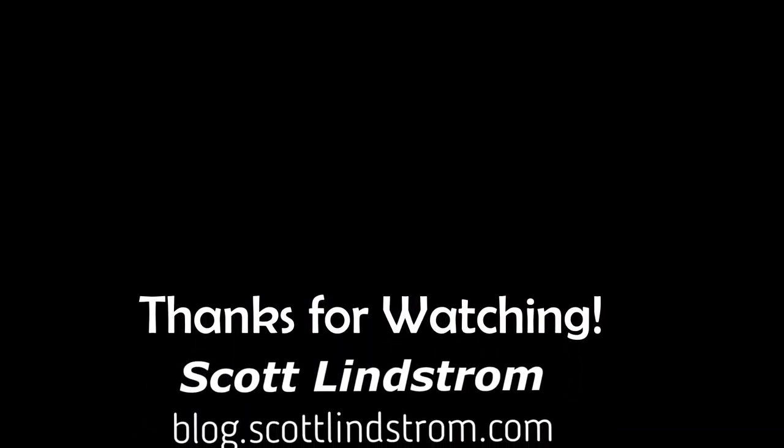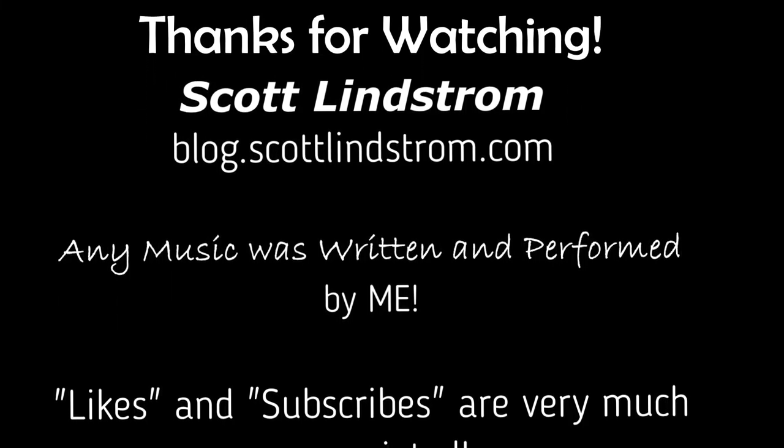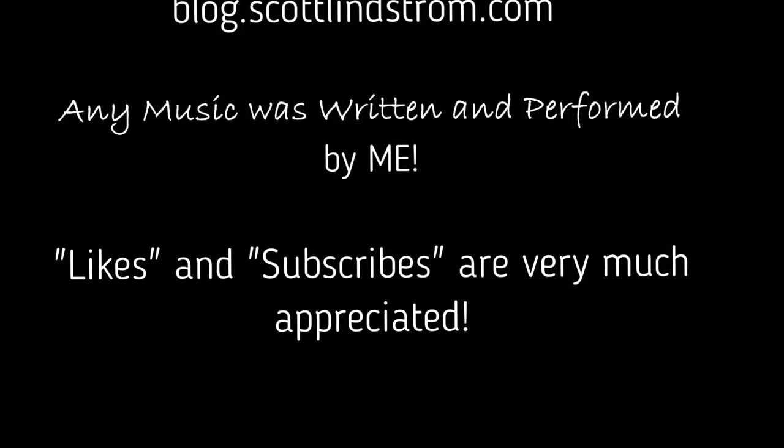Hey, thanks for watching! If you learned something, if you enjoyed it, or you know, you just lived through it — hey, things could be worse, right? Right down here is the like button, right next to it is subscribe. Bob and I don't really have any friends in the real world, so we appreciate you being part of our lives. Thank you so much, peace.